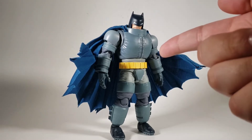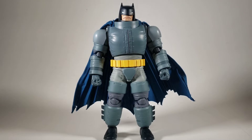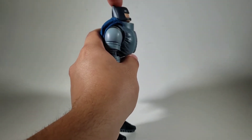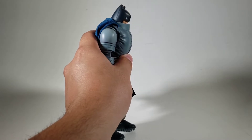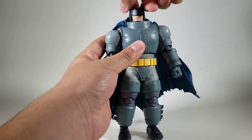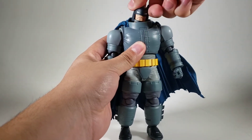The posability on this is honestly absurdly good. Like, holy hell — the head can look up that far, and down that far. Really good. He can move side to side and tilt.